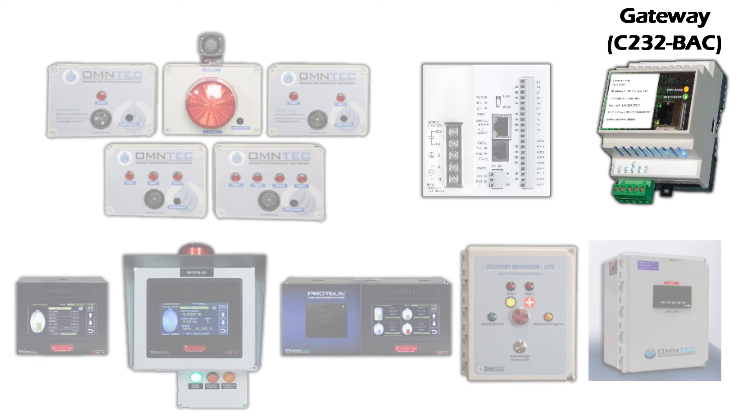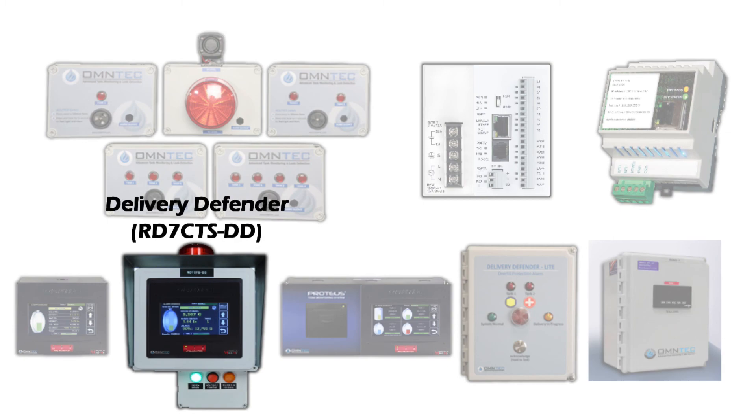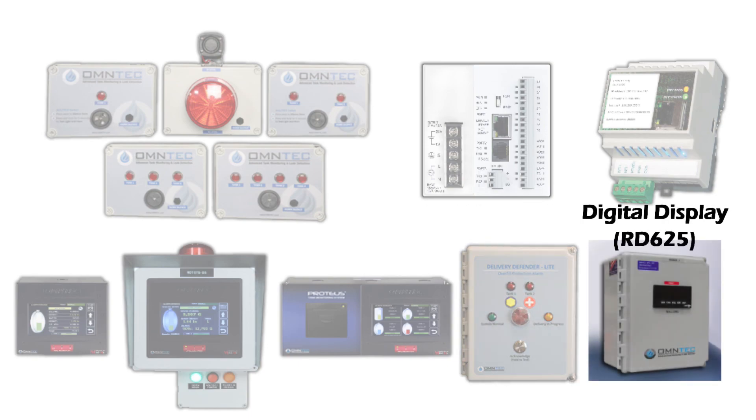We have a variety of remote displays which includes the Mini-Me RD7-CTS, the Delivery Defender RD7-CTS-DD, Mini-Me with printer the RD7-CTS-P, the Delivery Defender light series DDLs, and the RD625 digital display.